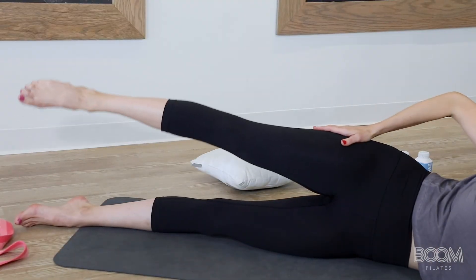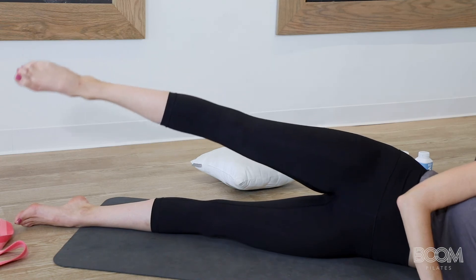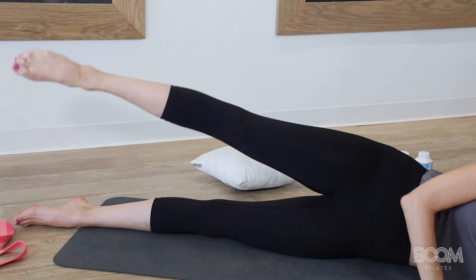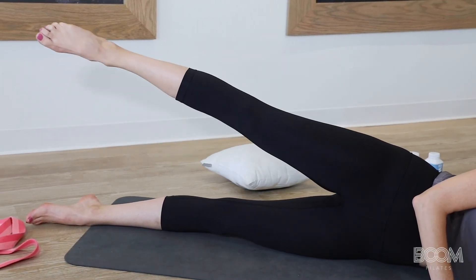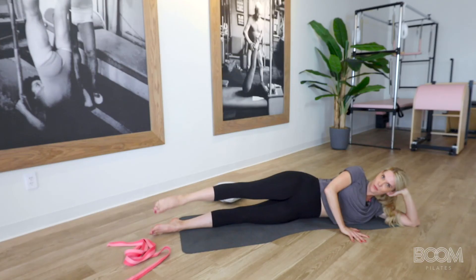Lift it up hip distance height, and then give me one more inch. Tiny circles forward — six, like a golf ball, five, four, keep pointing, three, working that outer hip, two, and one. Pause. Reverse it back — you're doing great, six, five, four, three, two, and one.